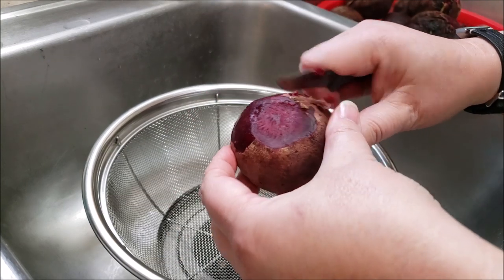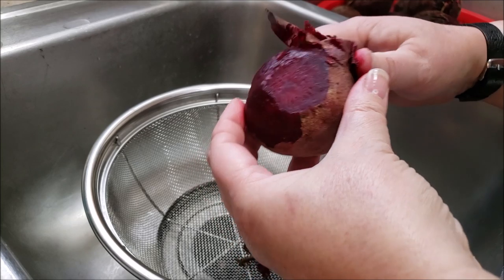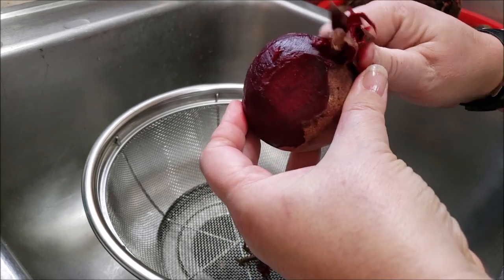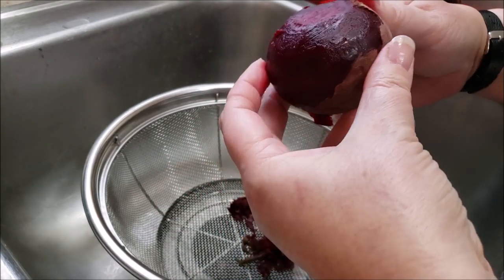It does take, like I said, 30 to 45 minutes, and a nice simmering, hot, near-boiling water. Because you don't want to seriously cook these, but you need the skins to slip right off.